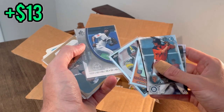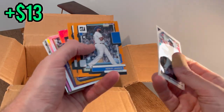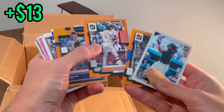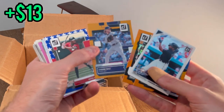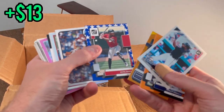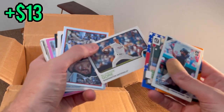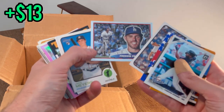Chris Shaw, Kyle Lewis, Christian Stewart Bowman Chrome refractor, Jermaine Gresham, Dwyer — oh cool, Jose Reyes numbered to 299. I'm going to put this one aside for another giveaway later in the video. Kelly Jansen orange Donruss, Mike Yastrzemski.